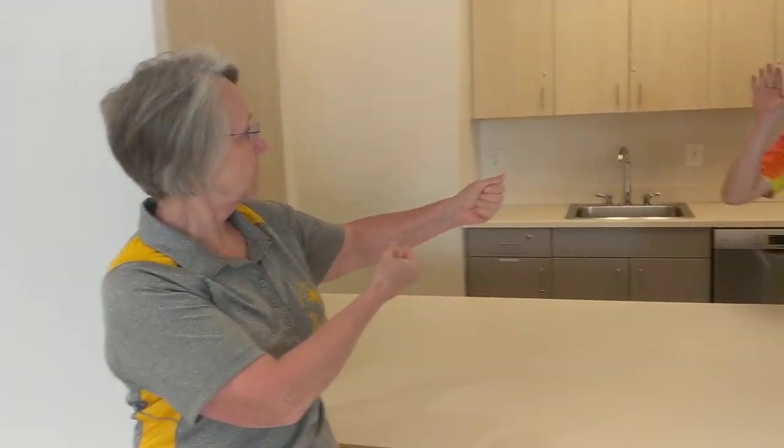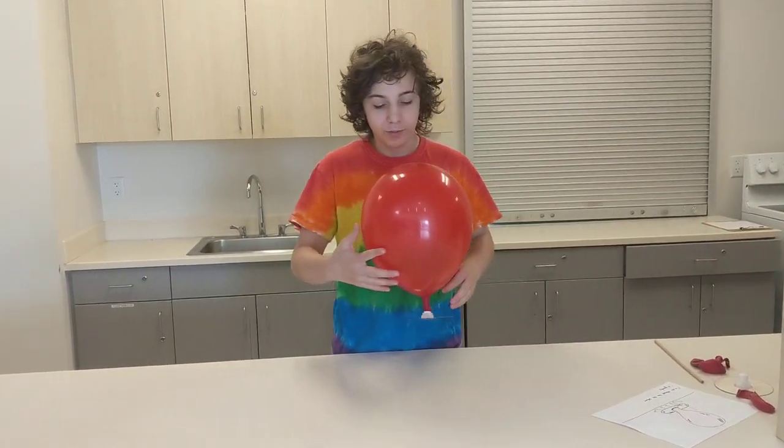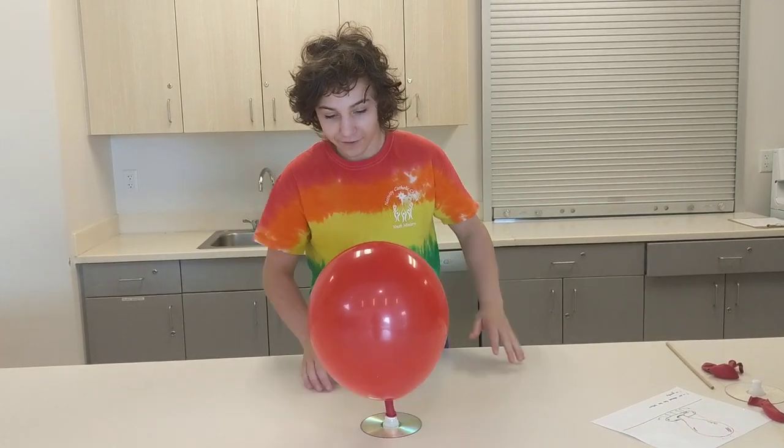Hi everybody, welcome back to VVC Science. Today our instructor is going to be Victor. Victor, what are we doing today? Today we are going to be making balloon hovercrafts.